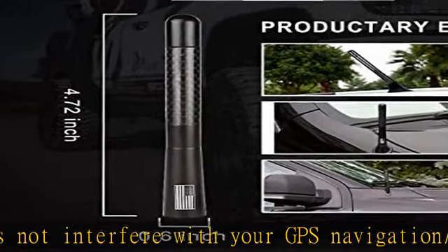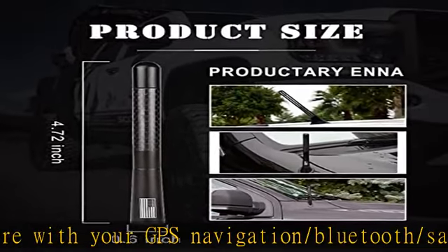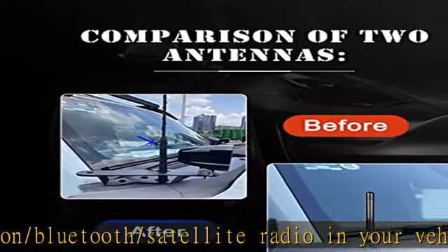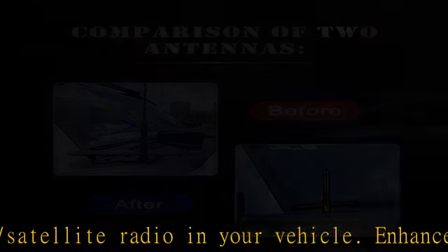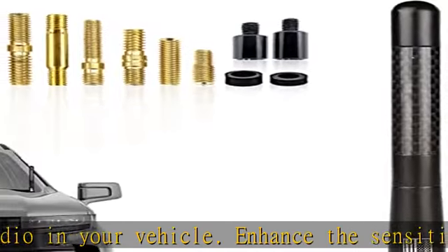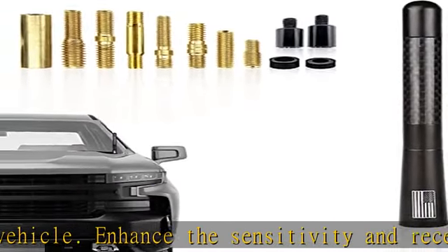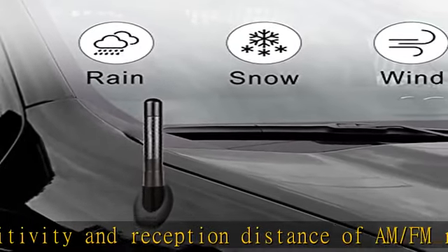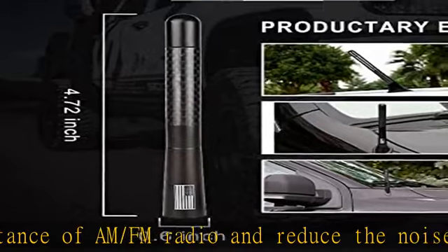Wide compatibility — antenna fits Ford F-150, Dodge Ram 1500/2500/3500, Toyota 4Runner, Toyota Tundra, and other brands such as Mazda, Volkswagen, Chevrolet, Audi, Honda, Mini, Nissan, Mitsubishi, Jeep Cherokee Latitude, Jeep Grand Cherokee Laredo, Jeep Liberty, and more.